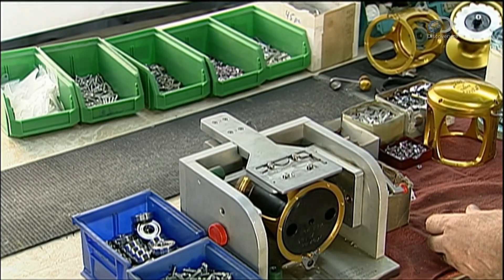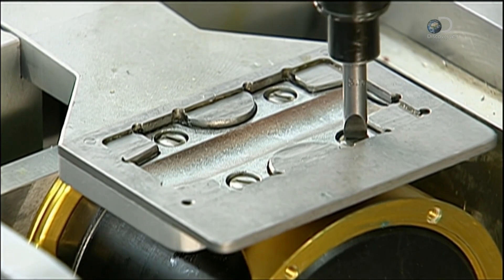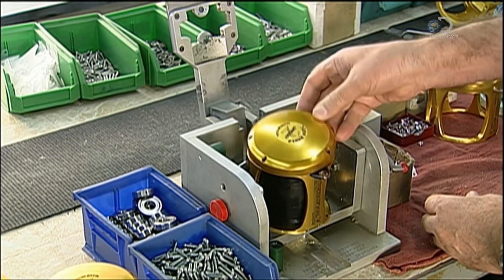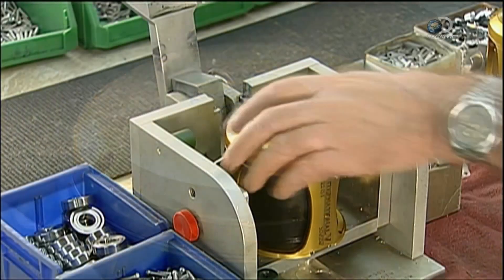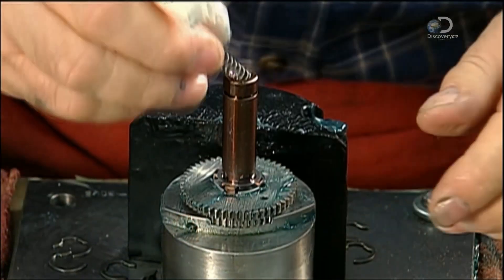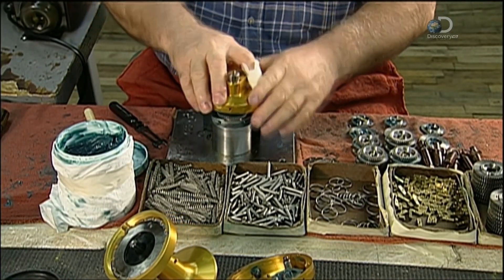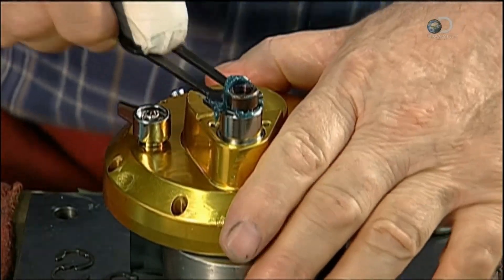A rotating clamp steadies the reel, and the stainless steel fixture that attaches the reel to the rod is installed. The left side plate is attached with six screws. A metal spring and plunger enable the angler to change speeds from high to low with just the push of a button, and a metal clip locks the mechanism in place.